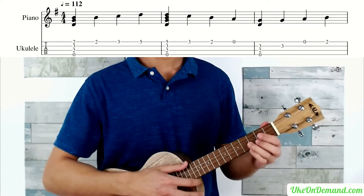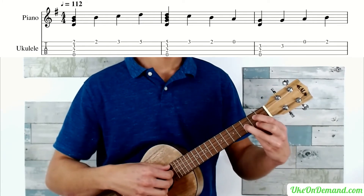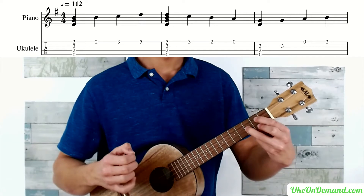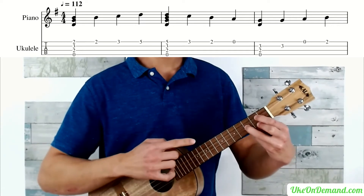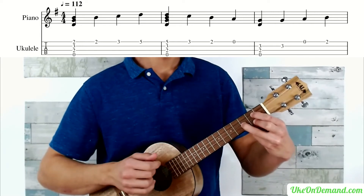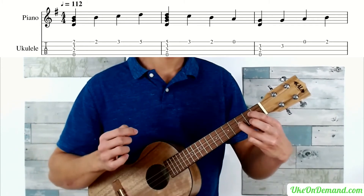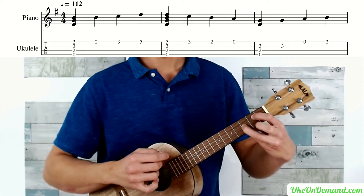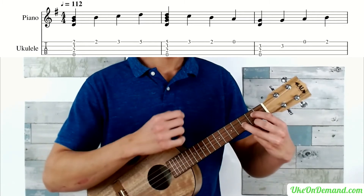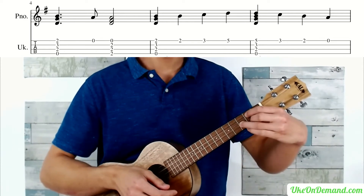Moving on into measure three, you're going to begin with the G chord but just pick the top three strings — strings G, C, and E. Then, leaving the chord there, you're going to pick the third fret of E. You're going to lift the middle finger off and pick open A. Put middle finger back on and pick the second fret of A. Then you're going to strum your G chord.